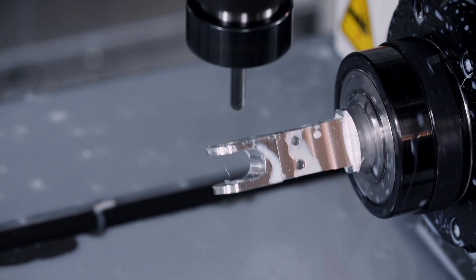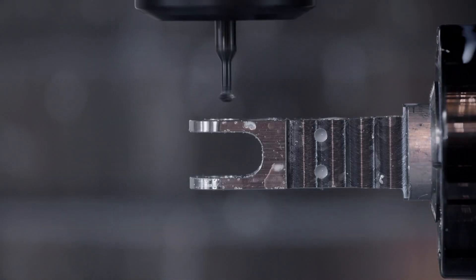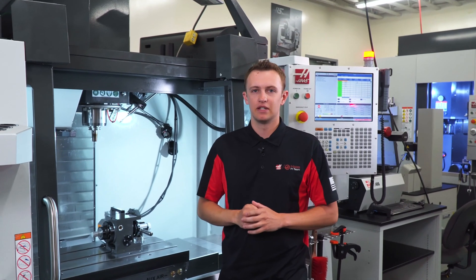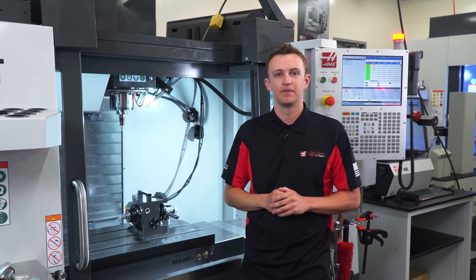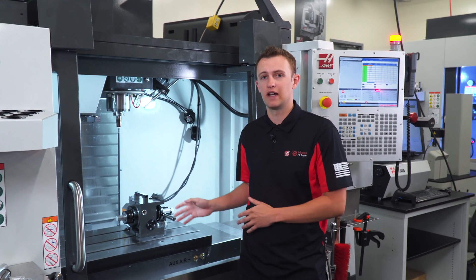That means spiral features and surface contouring are important new abilities this indexer will provide. But we'll delve into those options another time. For now, we just want to emphasize: if fourth axis machining is the place you're ready to go, then we've got an easy way to get there.